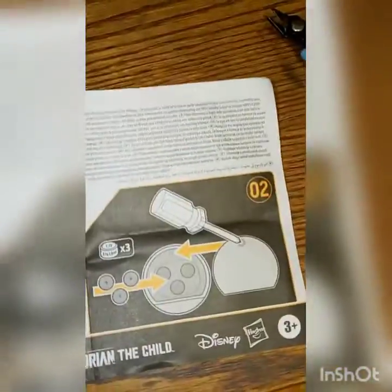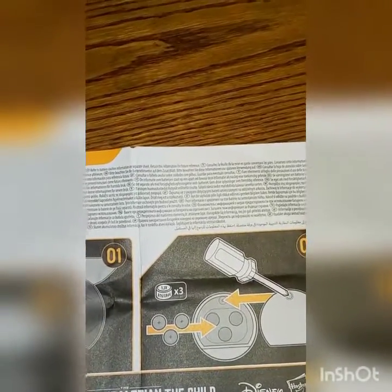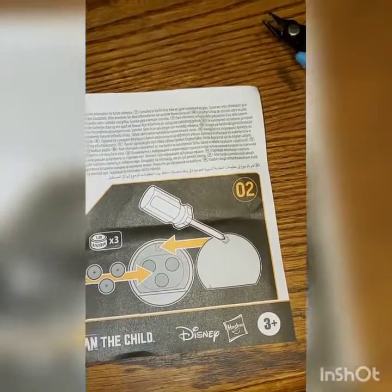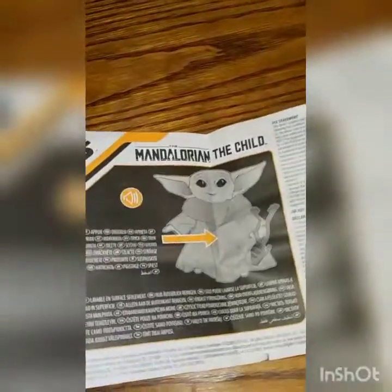The batteries on this one are up underneath his backside. This does take a different type of battery — not just triple-A. These are the 1.5 volt A76 LR44 batteries, and it takes three of those. Not sure how available those batteries are, so keep that in mind.